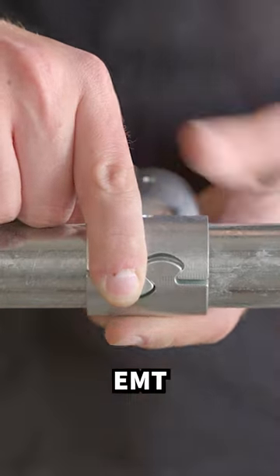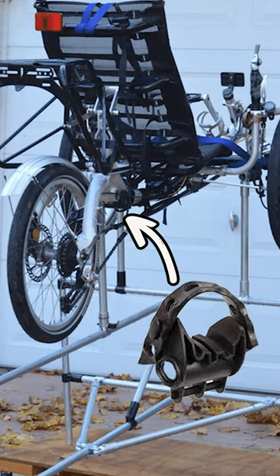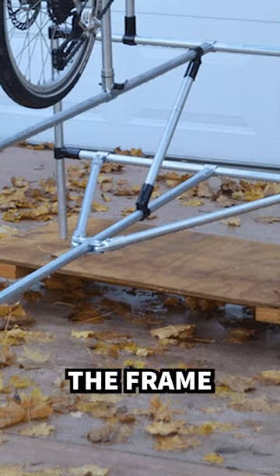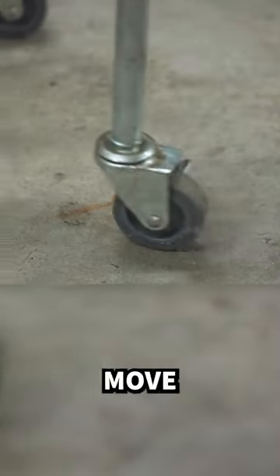He used maker pipe fittings and EMT conduit to construct the frame, and the top of the verticals have universal bike cradles to secure the trike in place while it's being worked on. Right now he moves the frame with a wooden dolly, but he could also add casters to the bottom to make it easier to move in and out of the garage.